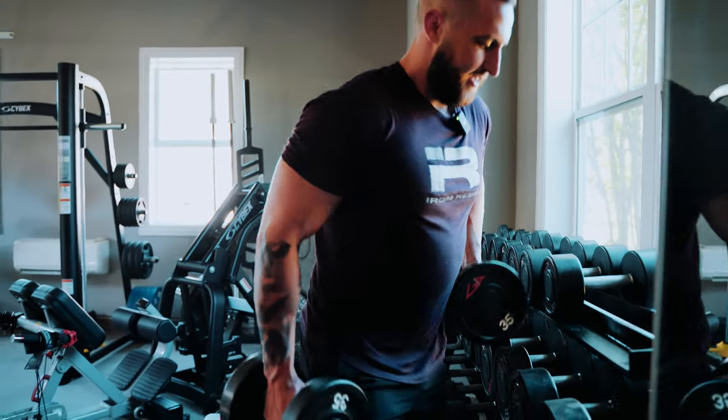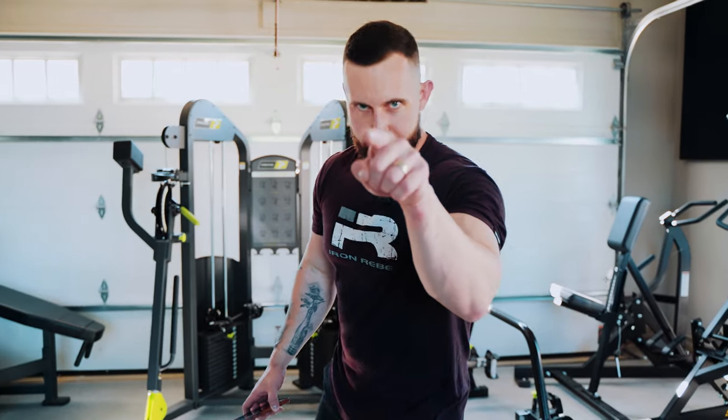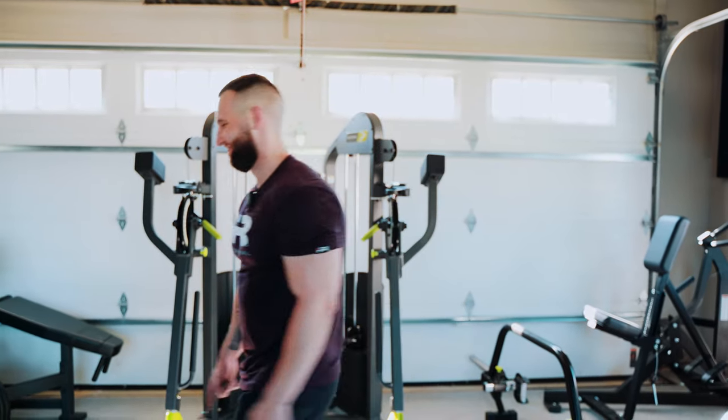Alright guys, that is a wrap for today's session — all the back and bicep training is done. If you guys try out this session, leave a comment below and let me know what you think. If you haven't already subscribed to the channel, you need to subscribe and like this video. Enjoy your post-workout meal — I'm going to go enjoy mine. Have an awesome day!